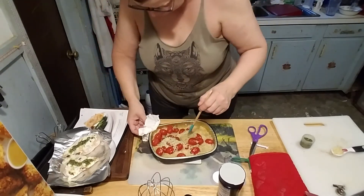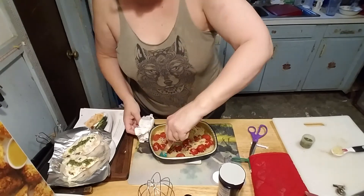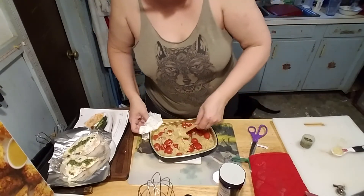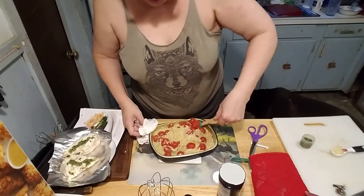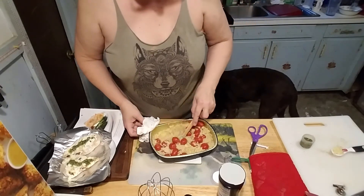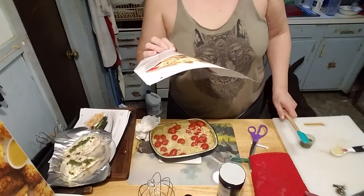One of my authentic grape tomatoes decided it had nothing to live for and it ran away — committed suicide and just jumped right off the counter. There we go!